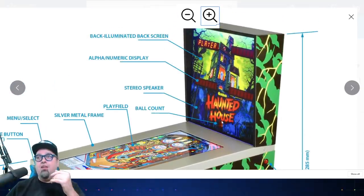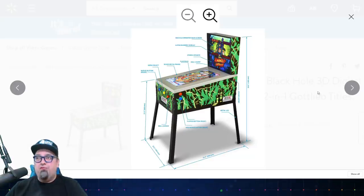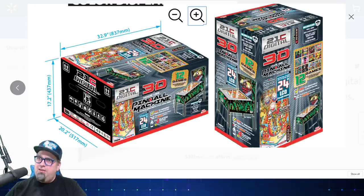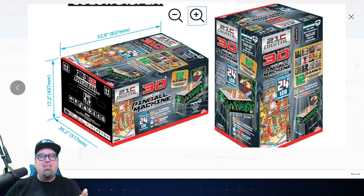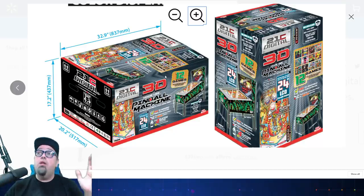You have stereo speakers — that's a good thing. You've got your ball counter alphanumeric display and a backlit illuminated back screen — not an actual digital screen. You're only getting the one 24-inch display screen. Looking at the box: 24-inch LCD. They say '3D technology' — I don't understand what that means exactly. The display is not going to be 3D popping out at you. I guess they just re-rendered these games in 3D so it seems like there's some depth there, especially with the rails.